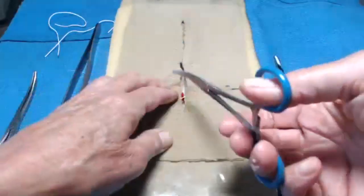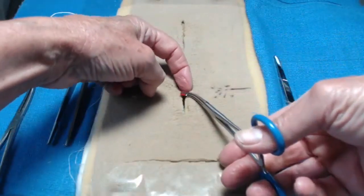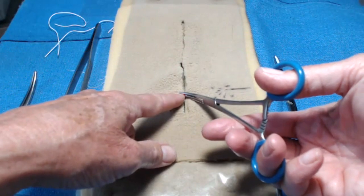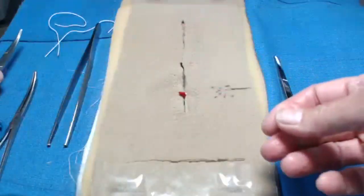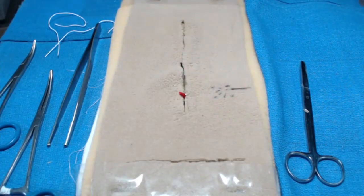It's very helpful to have somebody else actually holding the clamp. Then as you tighten your knot, they can either flash or release the clamp so it's not in your way as you do your subsequent ties. If you have questions, please post them in the comments and feel free to reach out by email to midwifeworkshops at gmail.com. Thank you.